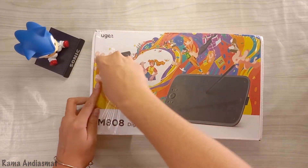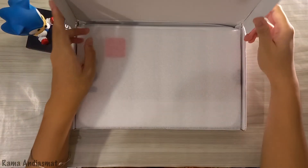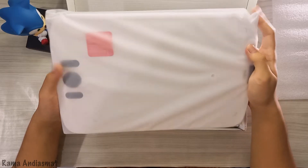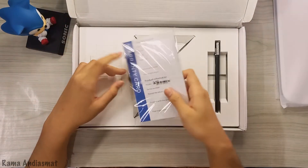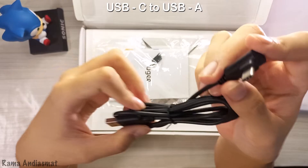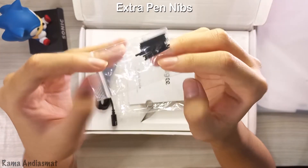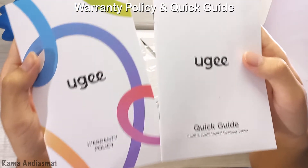Now let's dive right into the unboxing. As you tear into the box, you're immediately greeted by the stunning UGM808 itself — I got a Ceramic White tablet. Next up is a USB Type-C to USB Type-A cable, which lets you hook up the tablet to your computer. You also get a pack of 10 pen nibs, a handy pen nib remover, a warranty card, and a quick-start guide.